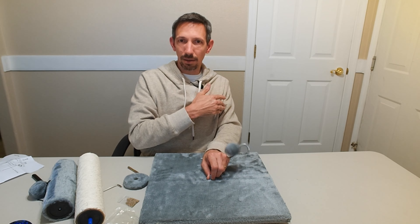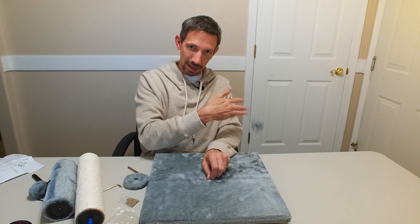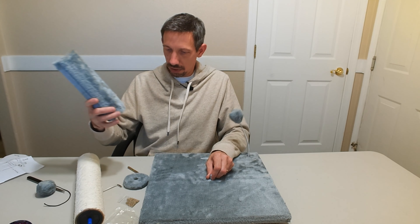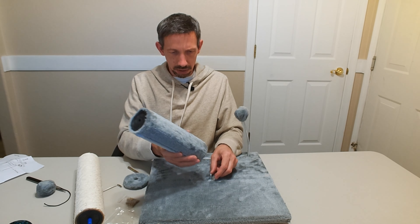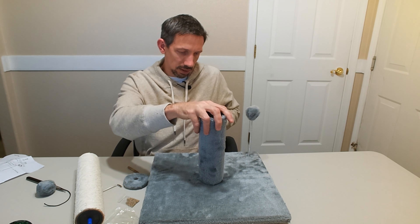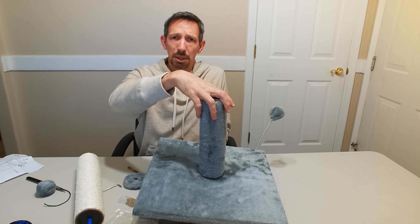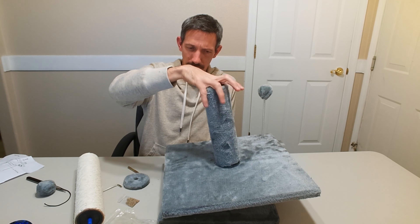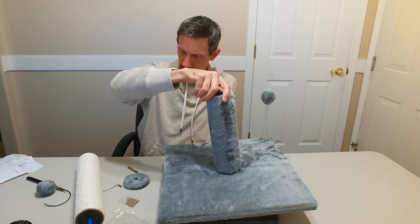Screw that down on there. There we are - doesn't have to be anything super tight, but nice and snug. So the kiddies are going to be alright. Should be a nice solid base platform.